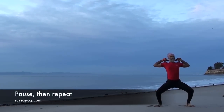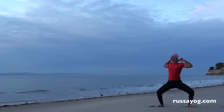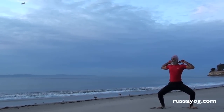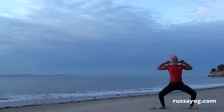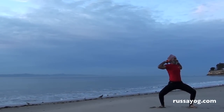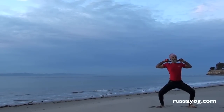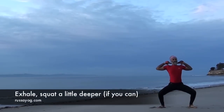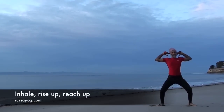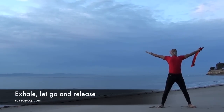And repeat. Then inhale, face forward. Exhale, come a little deeper into the squat if you can. Then inhale, straightening the legs, reaching the arms up. Stretch up, open the fingers. Exhale, letting go.